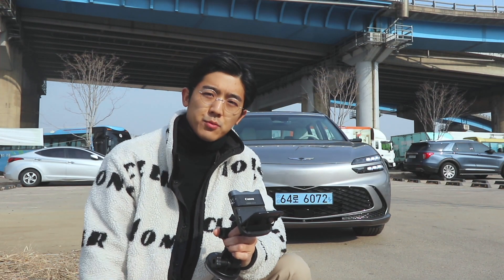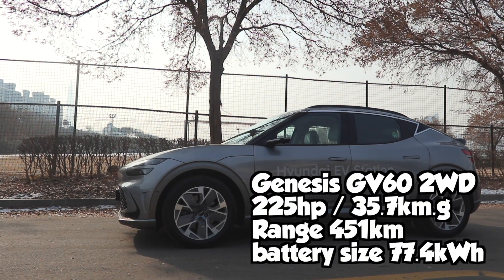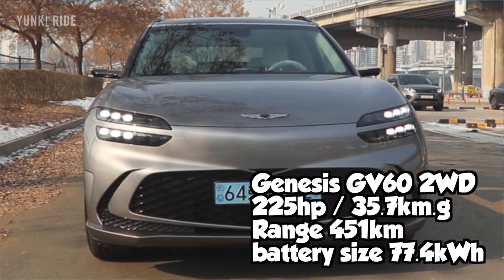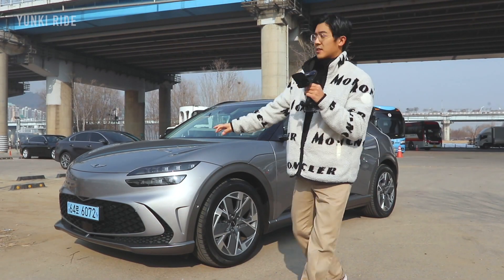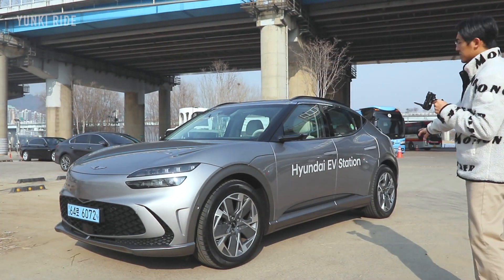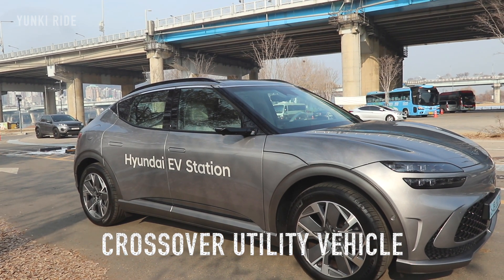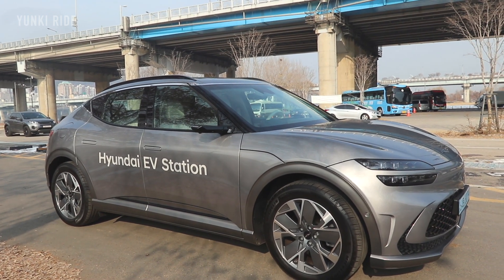Hello, YouTube. This is Yoongki Ride from Korea. Today I have a Genesis GV60, which is a mid-size electric car of the Genesis. Genesis says this is an SUV, but I think this is kind of a CUV, which is a crossover utility vehicle. But in Korea, they say this is an SUV.